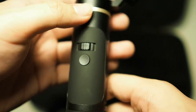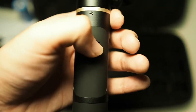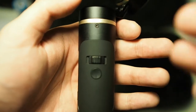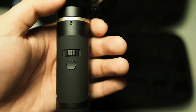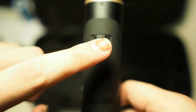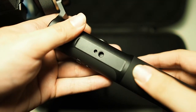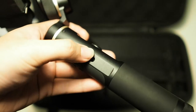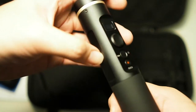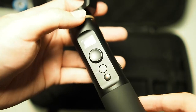On the back of the gimbal handle you can tilt the horizon either way, though I personally think it's a strange placement since you might accidentally trigger it. There's also a button to reposition your camera straight forward. On the left side there's a quarter-inch thread where you can mount a GoPro mount or a phone holder, similar to the DJI Osmo setup — it's there for those who need it.